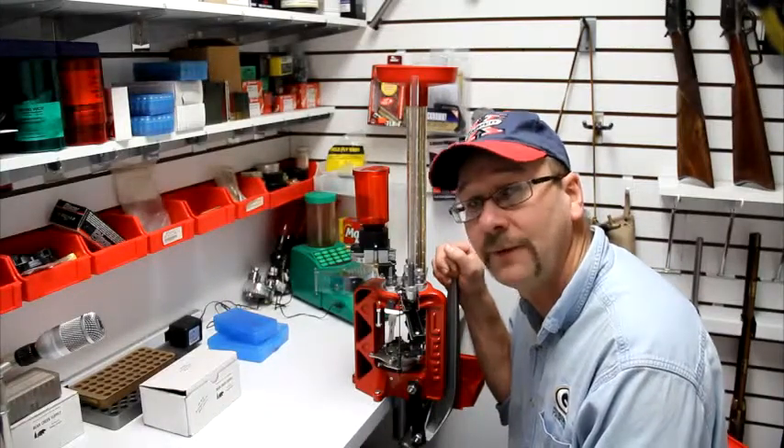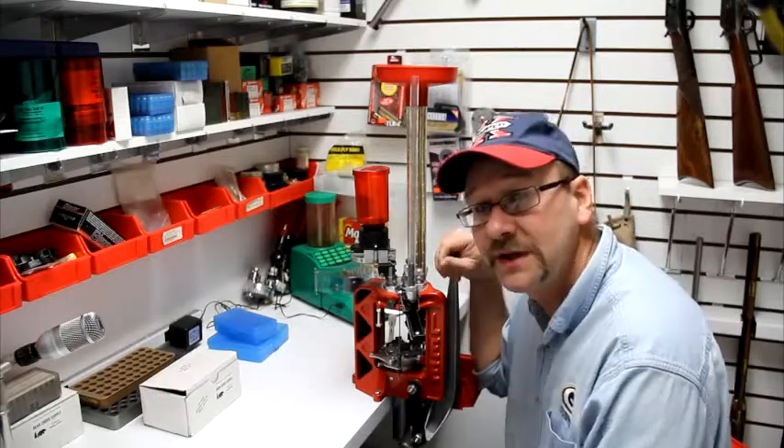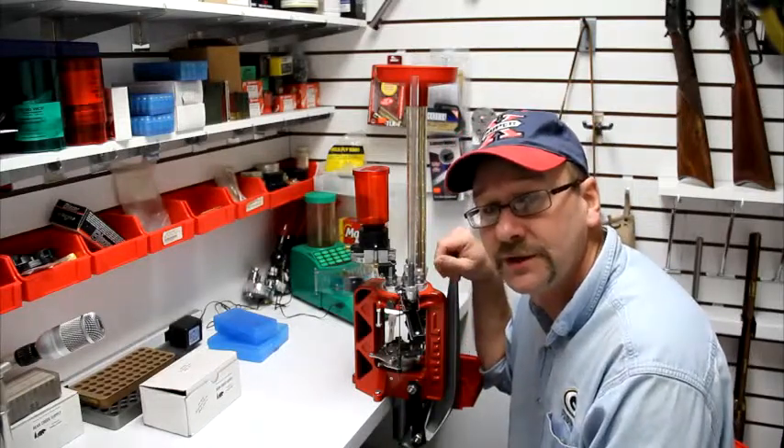We're simultaneously recording on the camera and the digital recorder and we'll see which one sounds the best and pick which one we want.